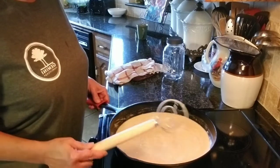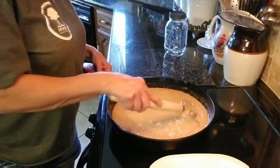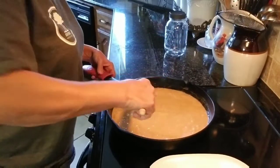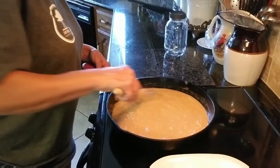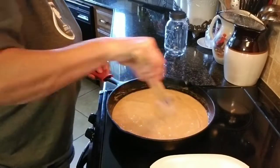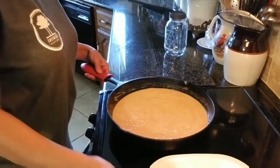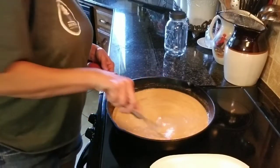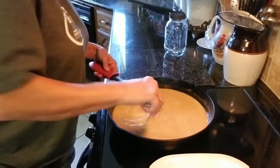Okay, this is the caramel color I was telling y'all about. I'm gonna get it stirred in. It took 12 minutes to get from the blonde to this caramel color. I'm coming in with my small whisk to make sure I'm getting the whole bottom — see it bends and can get around all the little corners.